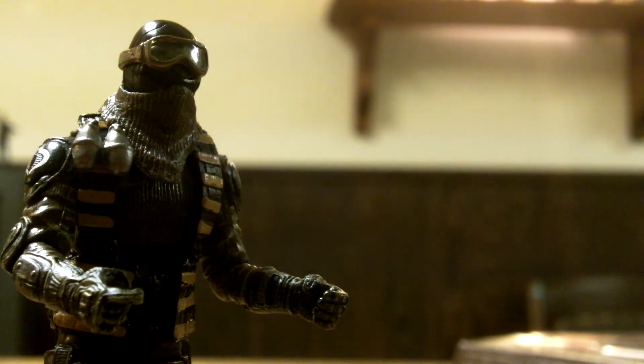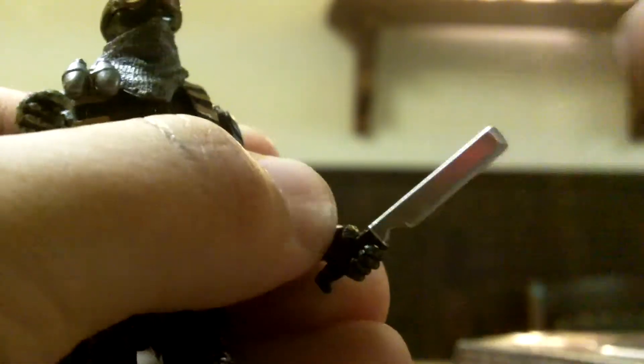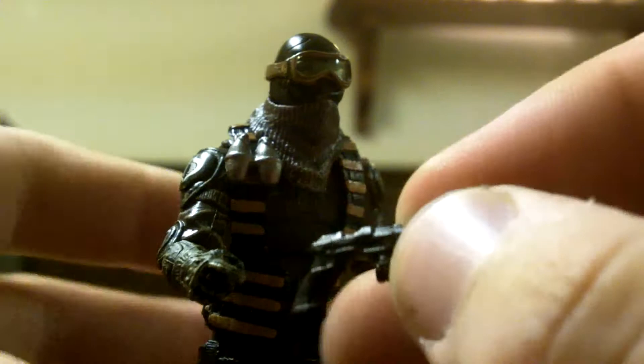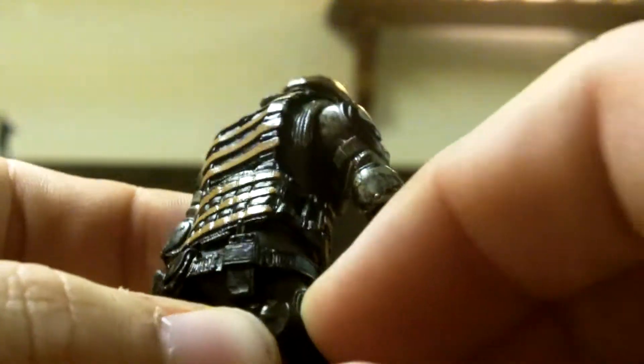Let's start with the worst. He comes with one of these butter knives, as I like to call them — supposed to be knives but no tip, so I hate them. It fits in both hands, though his hands are really tight fits so most things are hard to get in, but once you get them in they're staying for a while. Next, he comes with his little pistol, which also came with the Crimson Neo Viper as well as Baroness and every other Cobra. He holds it well in both hands, and it fits in the holster on his leg fairly well.